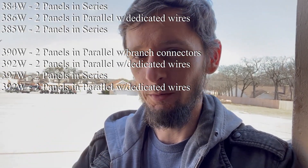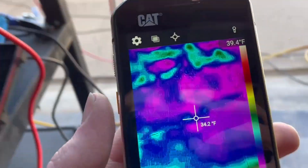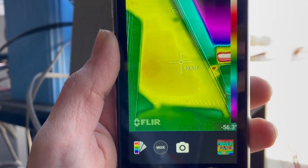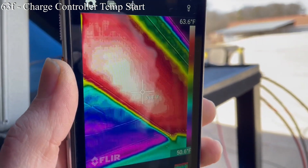So now I'm going to get the thermal camera out. I'll set a timer, let this run in parallel for 20 minutes, get the thermal camera, and check the temperature of the heat sink on the back. Then we'll go to series configuration, run it for 20 minutes, come back to parallel for 20 more minutes, and get temperatures from all three to see how the charge controller handles heat dissipation between the two configurations. Just for reference, it's been chilly this week — the ground where the sun's not hitting it is in the 30s, which is weird for Texas. The EP-Ever appears to be at about 62 to 63 degrees Fahrenheit at ambient.